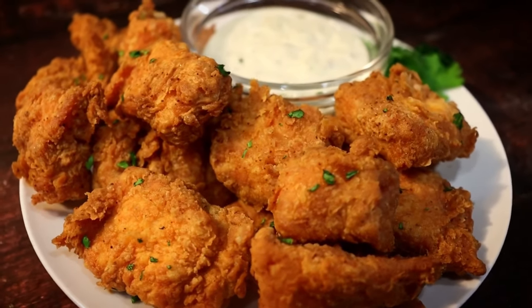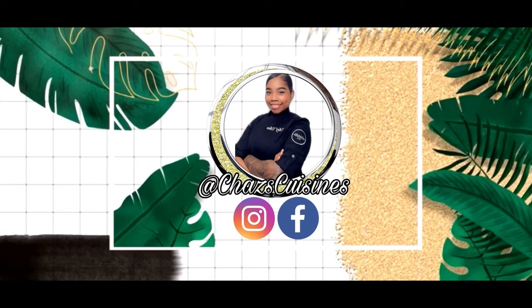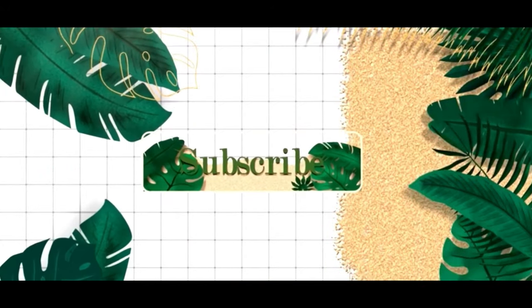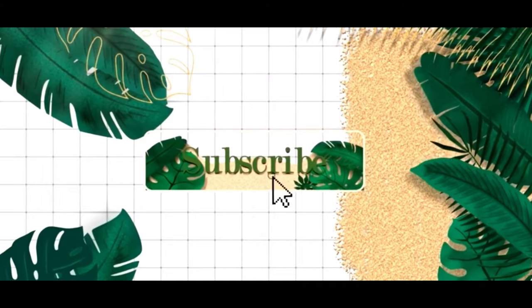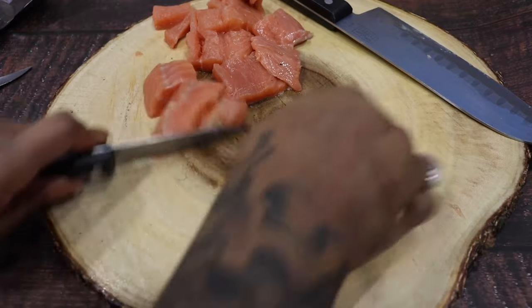Hey y'all, welcome to Child's Cuisines. Today we're making fried salmon bites. Start by cutting up your salmon into bite-sized pieces.